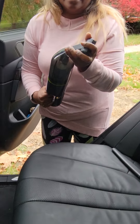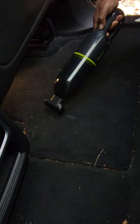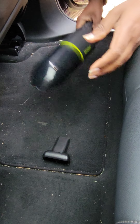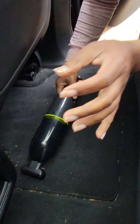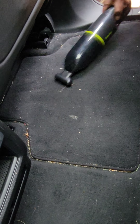I'm going to attach the brush. Pretty easy. Let's check it out. Oh, it just kind of fell off there — that's not good. Maybe I'm too rough. It's definitely picking up better with the brush attached.